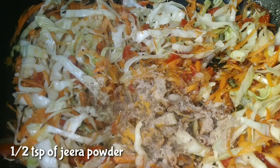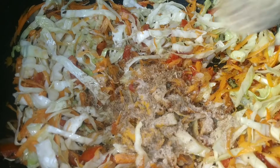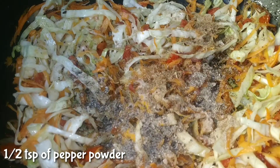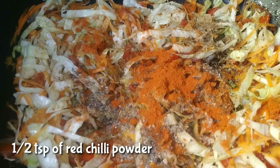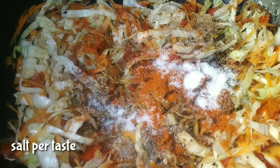Add 1 tsp. half-hook. Add 1 tsp. alchobo. Add the pepper.